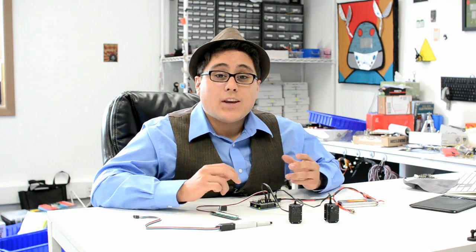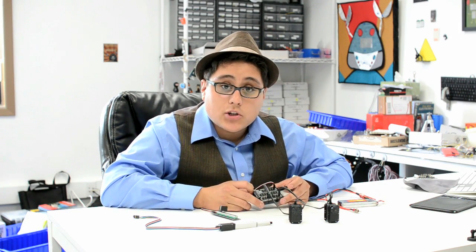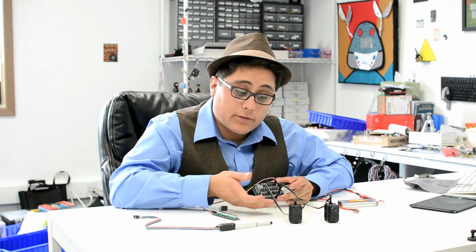Today I want to show you how easy it is to hook up hobby servos to your Arduino with the Robot Geek Sensor Shield. When you've got a lot of hobby servos you tend to get a lot of wires and a lot of mess hooking up to your Arduino. With the Robot Geek Sensor Shield you can go straight from one servo to one of the ports on here very cleanly.